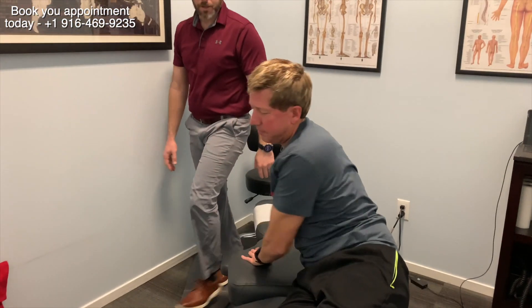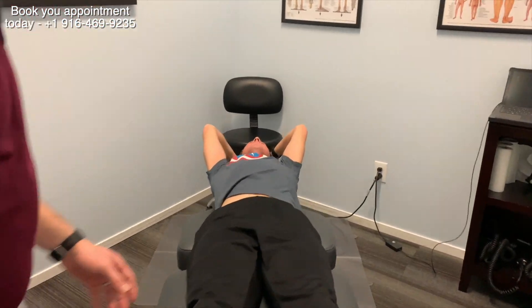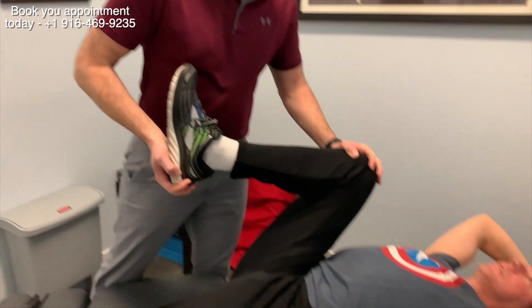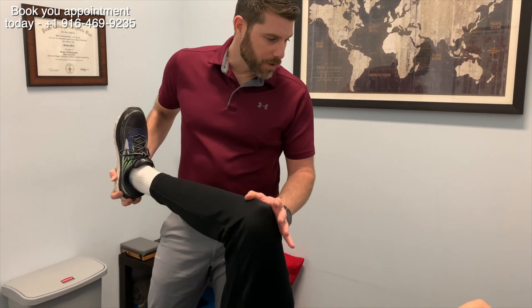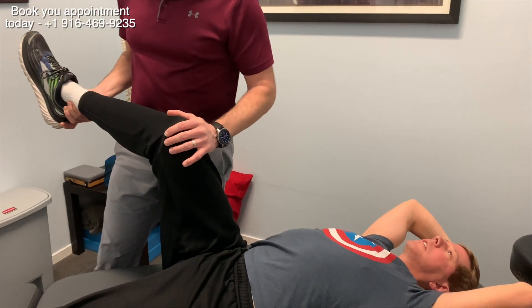We're going to do the hip now. With the hip, it's the same thing — we want to check all ranges of motion. Is he having trouble doing that? This is usually where we see the problem. Now, this was hard and fixed about a month ago. That feels pretty good. And how's your running been? It's been really good, actually.